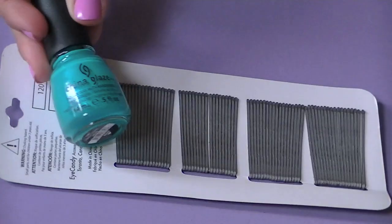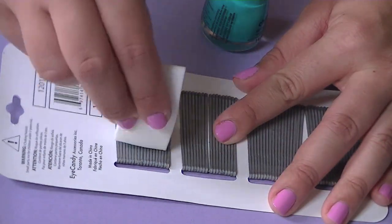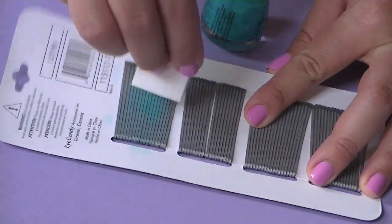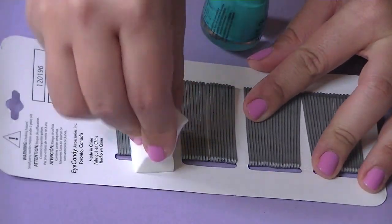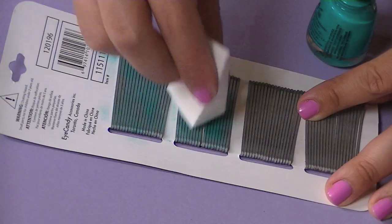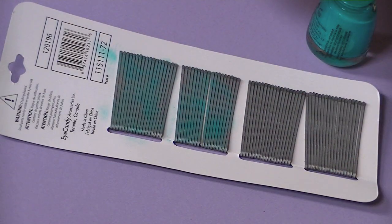I'll leave the nail polish color in the description bar. It's cold, so you just want to gently pat it on and build up the color that you want. Remember to let it dry in between coats, because if you pad it on too soon it'll just take the color right off. That's why I recommend doing two sets so you can alternate between coats.